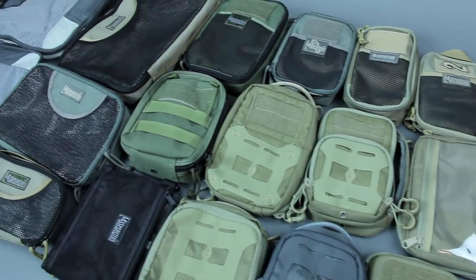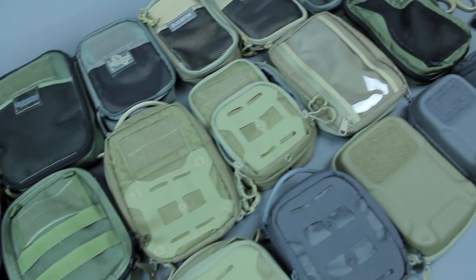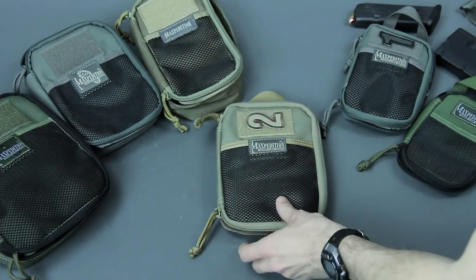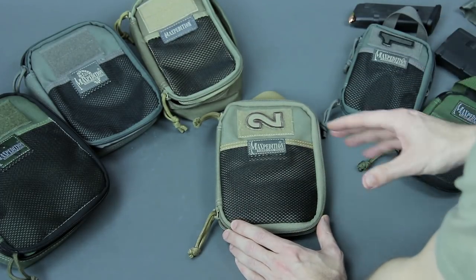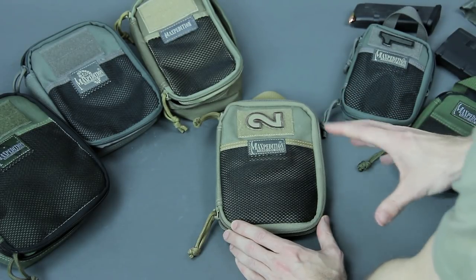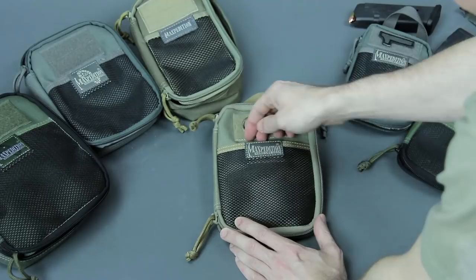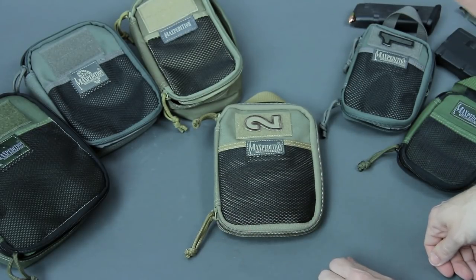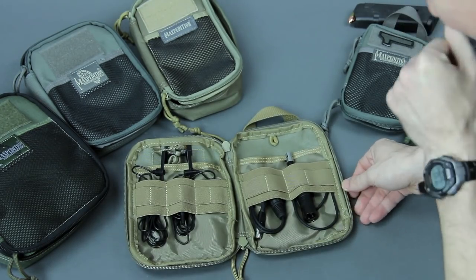Starting off with the organizer pouches. The medium EDC size is kind of the general theme here. Features are very similar across the line — it's mostly just changing size and a little bit of the layout. This medium size was first thought to fit in a cargo pocket. Features start with a mesh pocket with a hook-and-loop closure, a loop for ID, and it opens up with double zippers in a clamshell style.